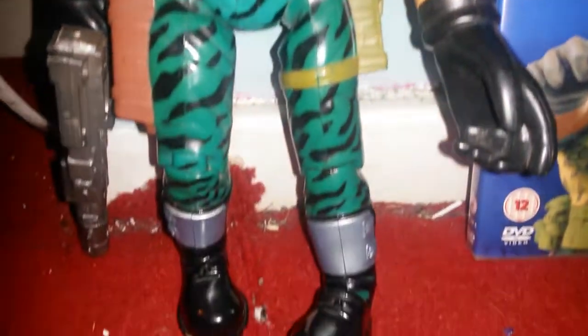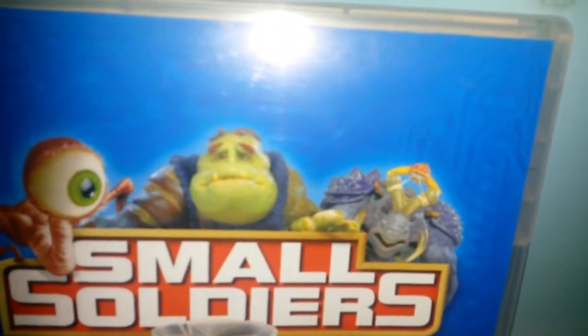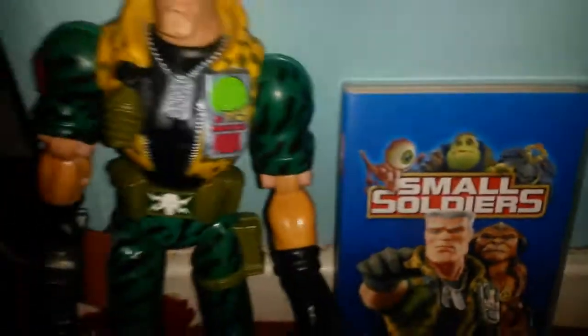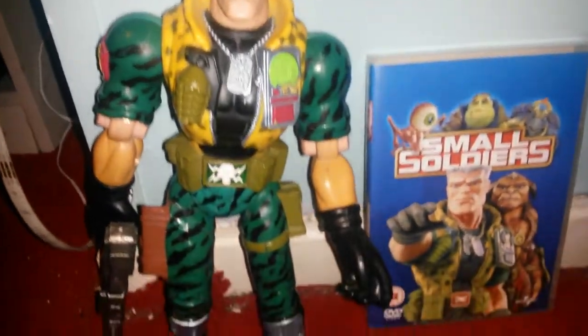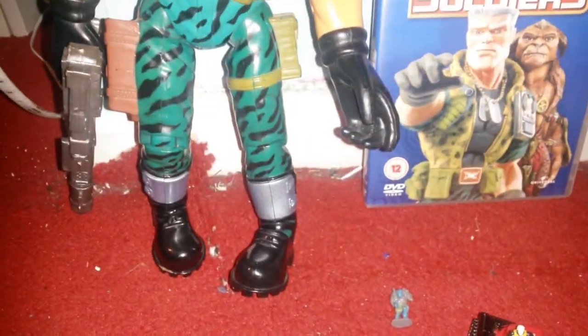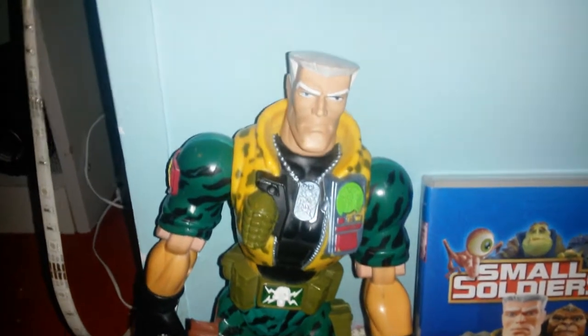Obviously his arch enemy is Archer and the Gorgonites. As I say, if you want to look up my other video of my collection — I did have them, I don't have it now. Stupidly I sold it.